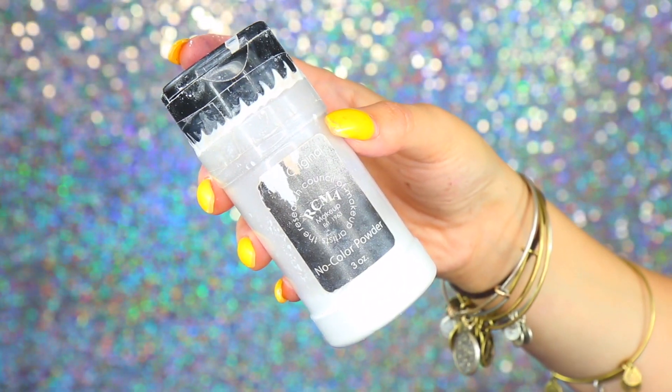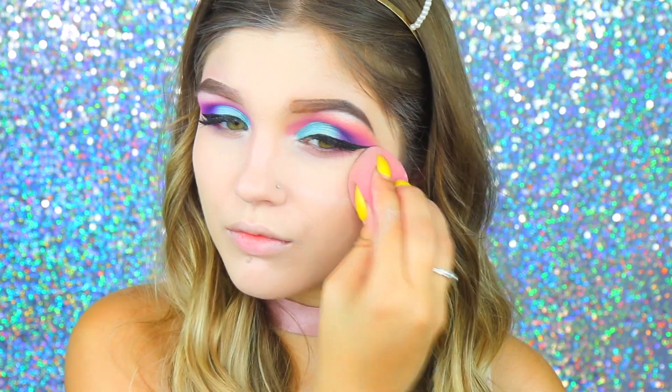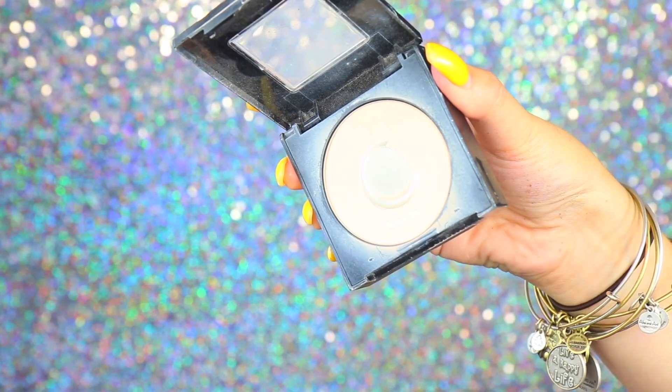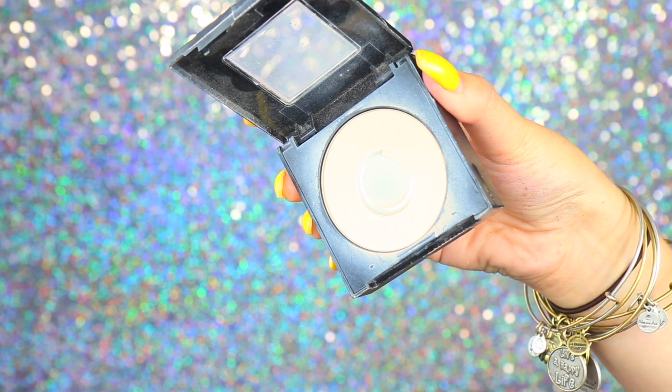To set all of that, I'm taking my RCMA No Color Powder with that same damp sponge, packing it right underneath my eyes and anywhere I put that concealer. Using the sponge really helps soak in the product and makes it not look cakey. To set the rest of my face, I'm using the Maybelline Fit Me Powder — I've been really loving it — packing it wherever I'm going to apply my bronzer so it's not too patchy.